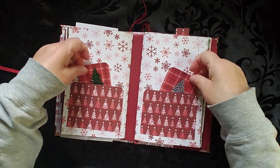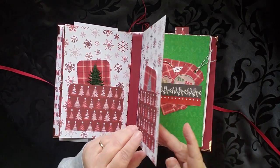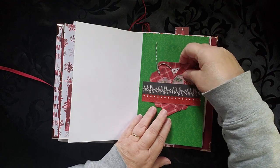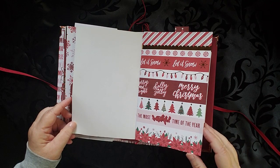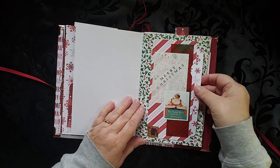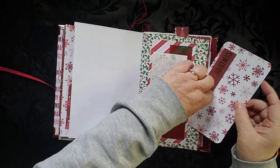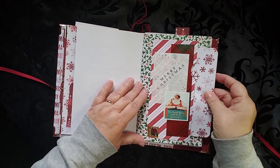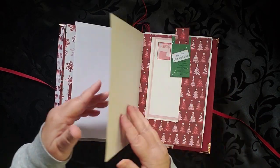This is the end of the first signature and the beginning of the second. There is a pocket on each with a journaling card in each one. Keep in mind you can move the journaling cards around as much as you wish. There's a belly band with a few more. Things do not need to stay where they are — this is where they are for the moment. Once you receive it, you may have seen me make that journaling card if you watched one of the other videos about how this was made. I will link to that in the description below.